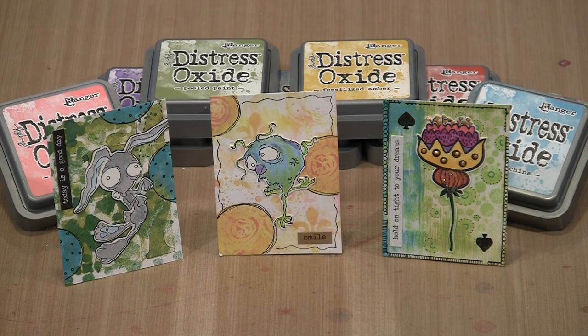Distress Oxide inks offer a lot of creative possibilities. Stamping is a given, and the pigment component of oxides provides opacity, allowing you to work on black or darker surfaces. Add in a little Perfect Pearls glimmer to kick things up a notch and your images really shine. Stencils are also a good companion to oxides, and I'll use our new itty-bitty ATC ones in a variety of ways.